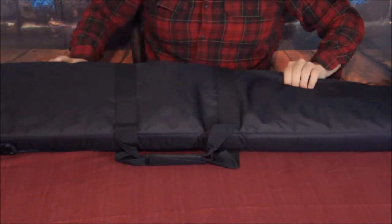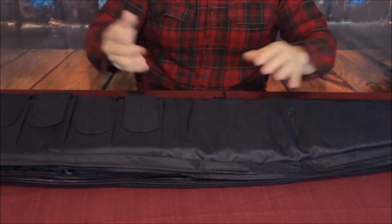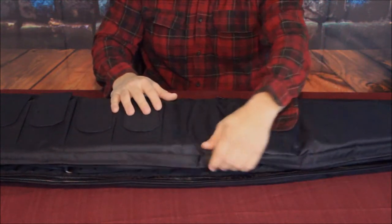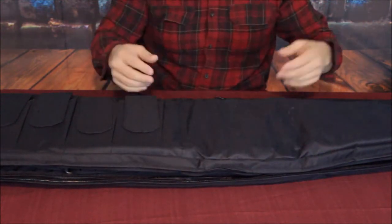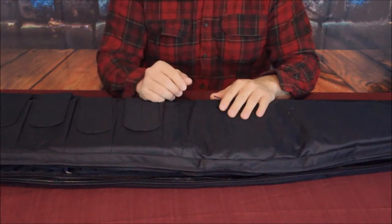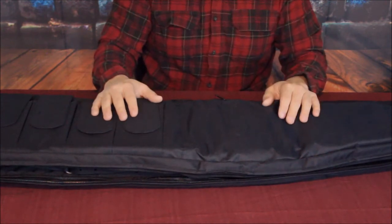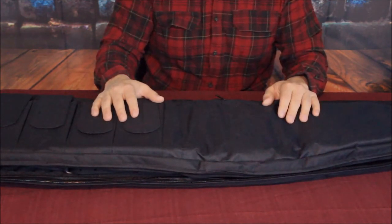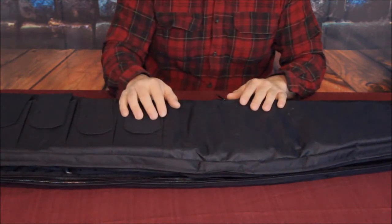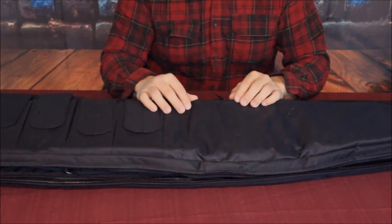I think this is a pretty nice buy. If somebody asked me, I'd say go ahead and check it out on Amazon. Take a look at the pictures and the video to see what it looks like when opened up and compared to an actual rifle. My name is Cougar; this has been another episode of the Amazon review series. There will be a link in the description below, along with links to our social media sites.